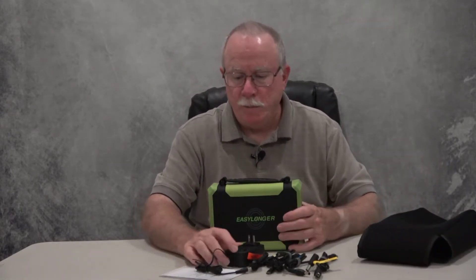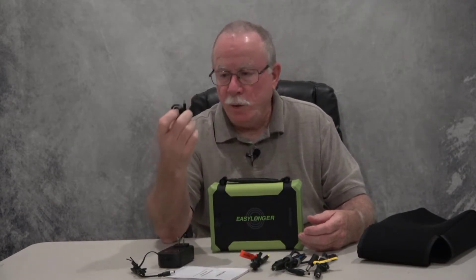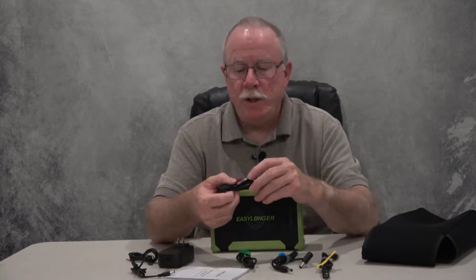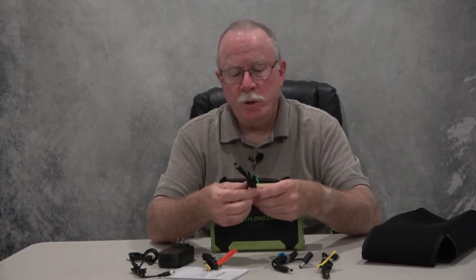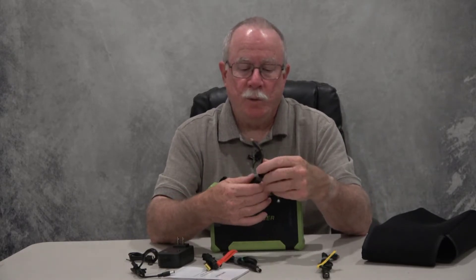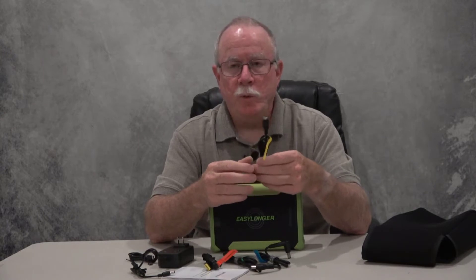The contents include the unit, the case, and what looks like a charging cable, another charging cable, and a USB-C charging cable — for which you'll need a USB-C type PD charging block. Then we have four different cables for popular CPAP machines. This one is for the ResMed Air Mini, and this one is for the ResMed AirSense 10 — that's a very popular machine and the one I have, so I'm glad that cable is there.